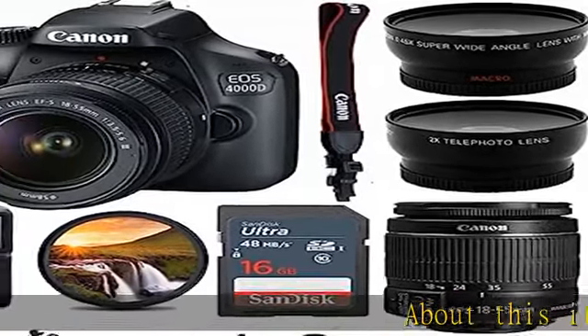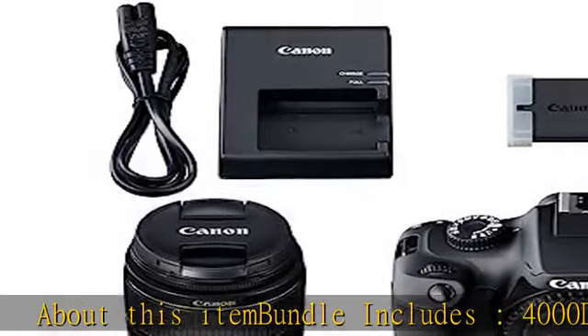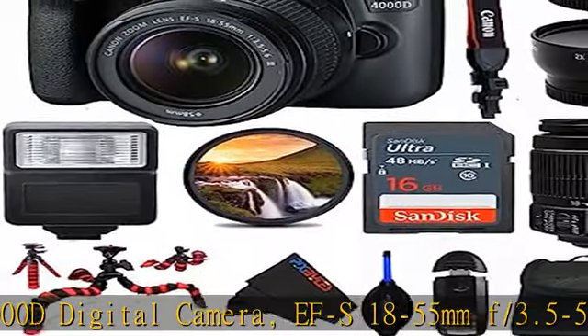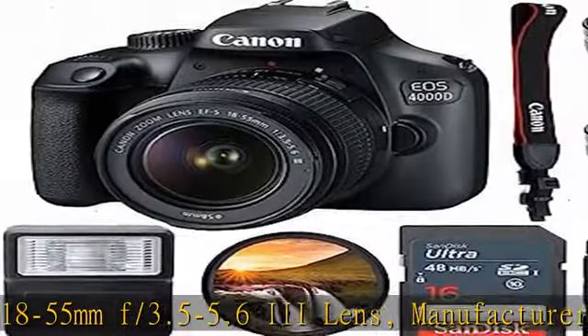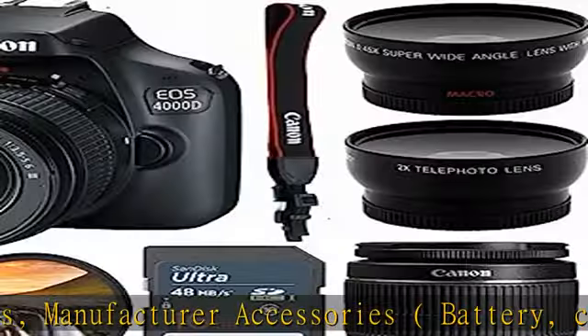About this item — bundle includes: 4000D Digital Camera, EFS 18-55mm F3.5-5.6 Lens, Manufacturer Accessories, Battery, Charger, etc. Check the description to get this product today at the best price.